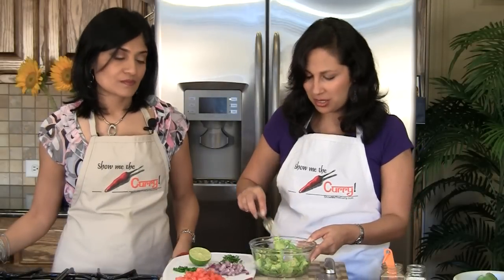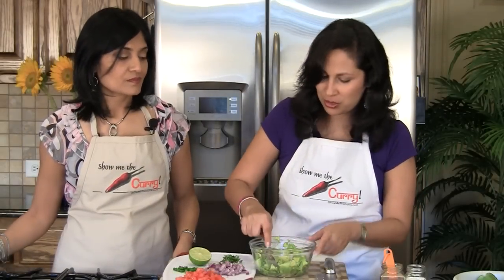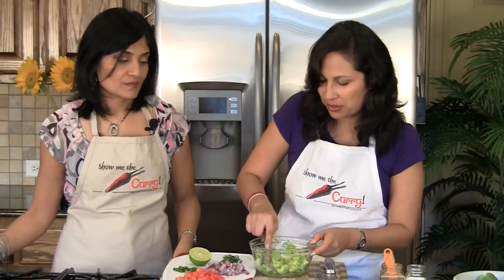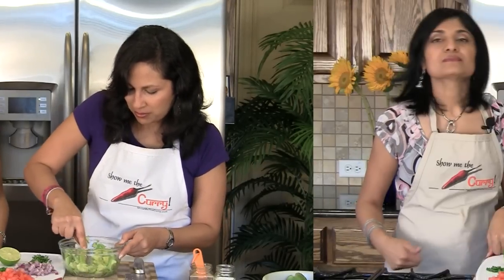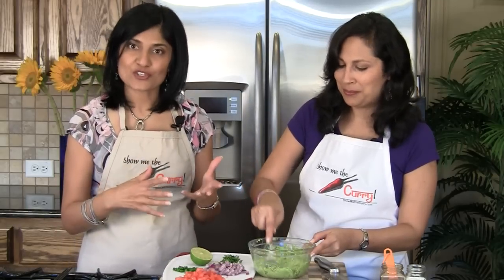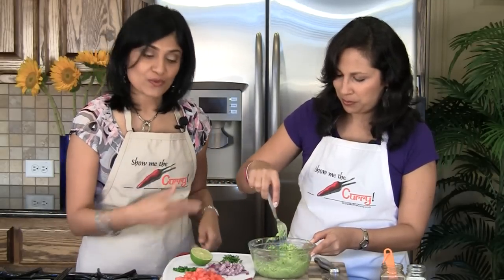Now we're going to mash the avocados with a fork so it gives a little texture. You don't want to use a blender or a food processor or a chopper. Once our avocado is mashed — again with a lot of texture, you don't want to mash it all the way down — we'll add the rest of our ingredients.